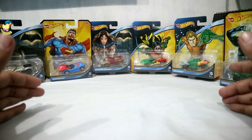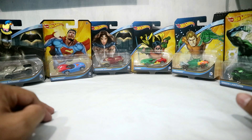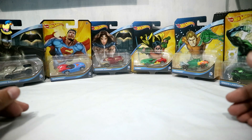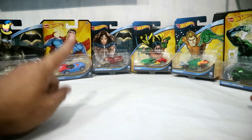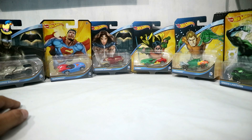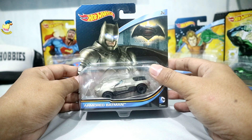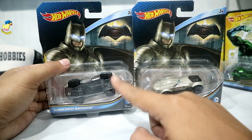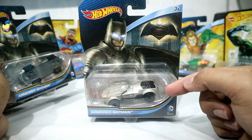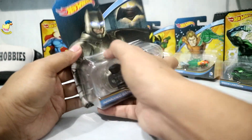Bakal saya buka semua dari kemasannya. Untuk om-om dan teman-teman semua yang mungkin pengen beli salah satu dari ini, bisa langsung DM Instagram saya karena saya masih ada stok — masing-masing ada 2 piece, kecuali yang Wonder Woman sisa 1 piece karena sudah laku duluan. Oke, yang pertama ini ada Armored Batman dari film Batman vs Superman. Yang bakal saya buka ini yang error posisi ya, karena yang satunya bakal saya jual.